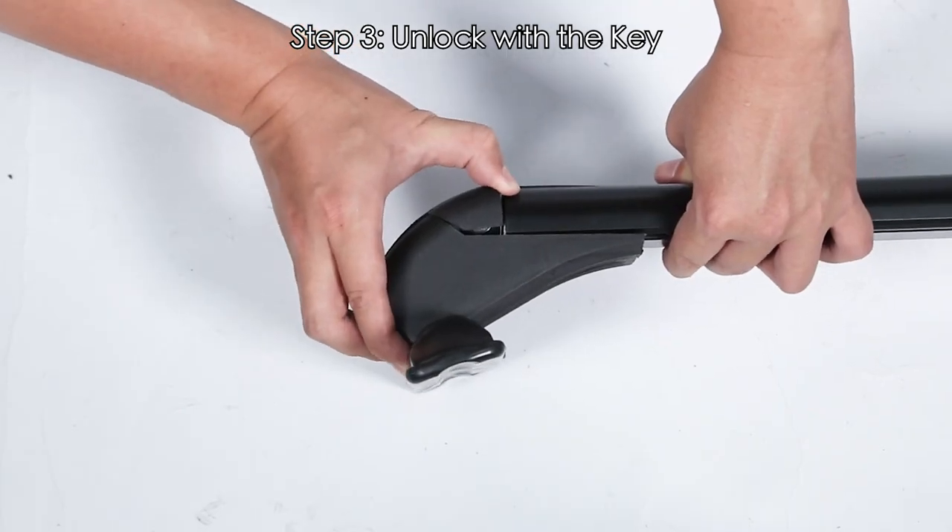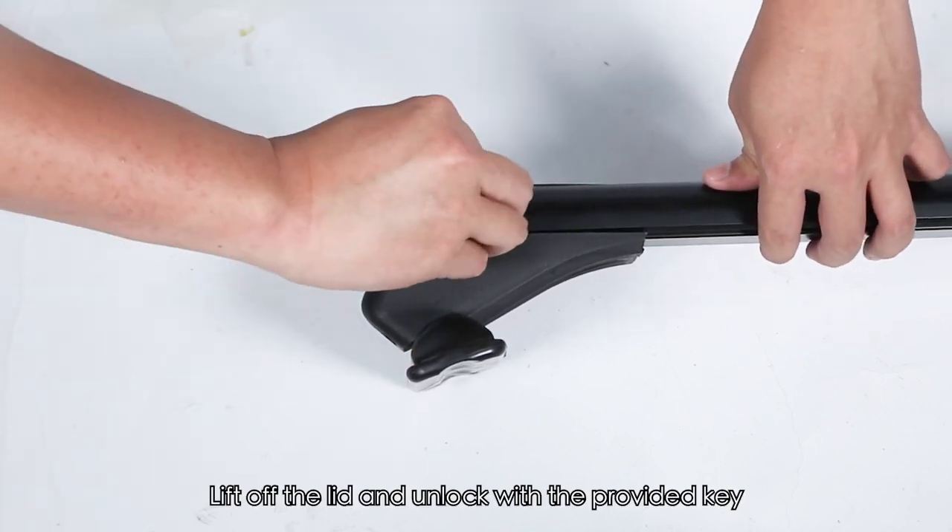Step 3: Unlock with the key. Lift off the lid and unlock with the provided key.